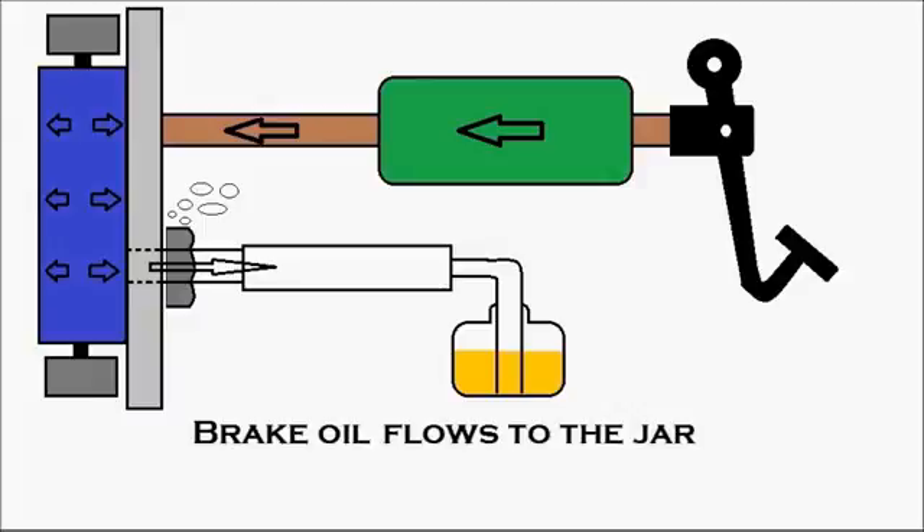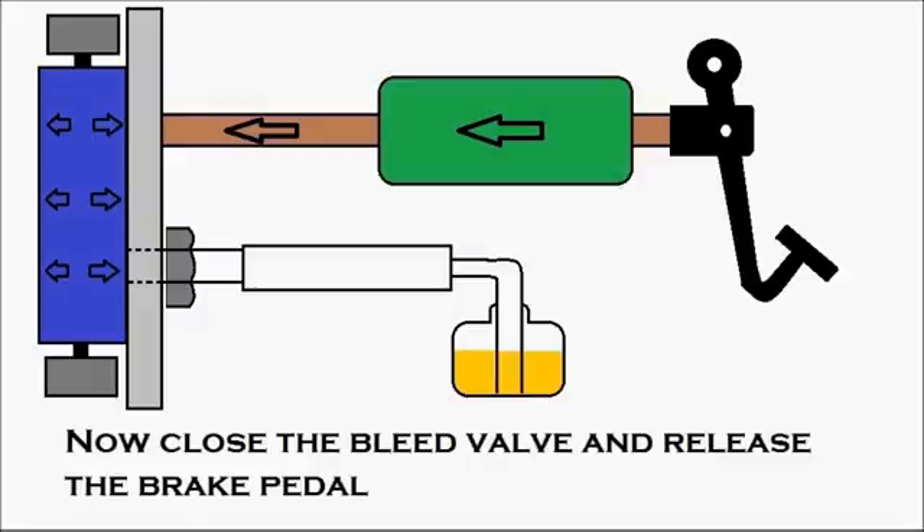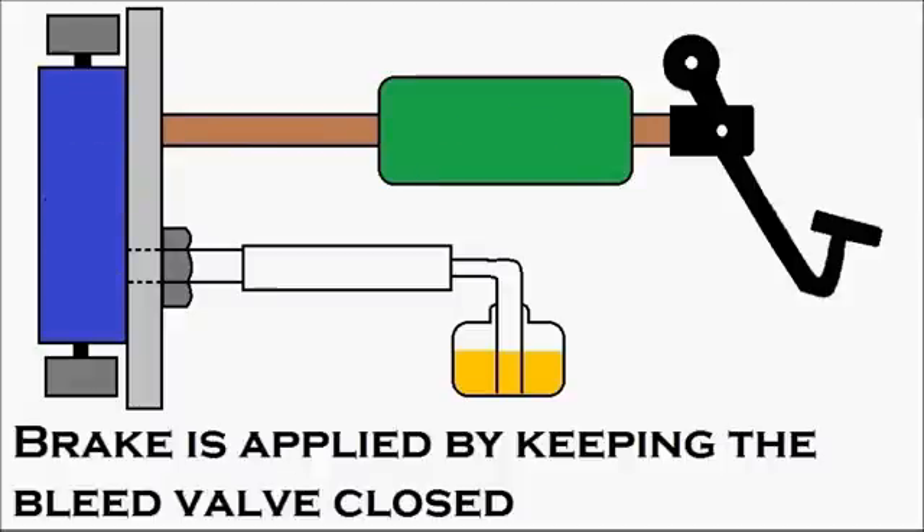The brake oil flows toward the jar. Now close the bleed valve and release the brake pedal — but first you must close the bleed valve. As the bleed valve is closed, the person at the wheel signals the person inside the cabin to release the brake pedal, and then the brake pedal is released.